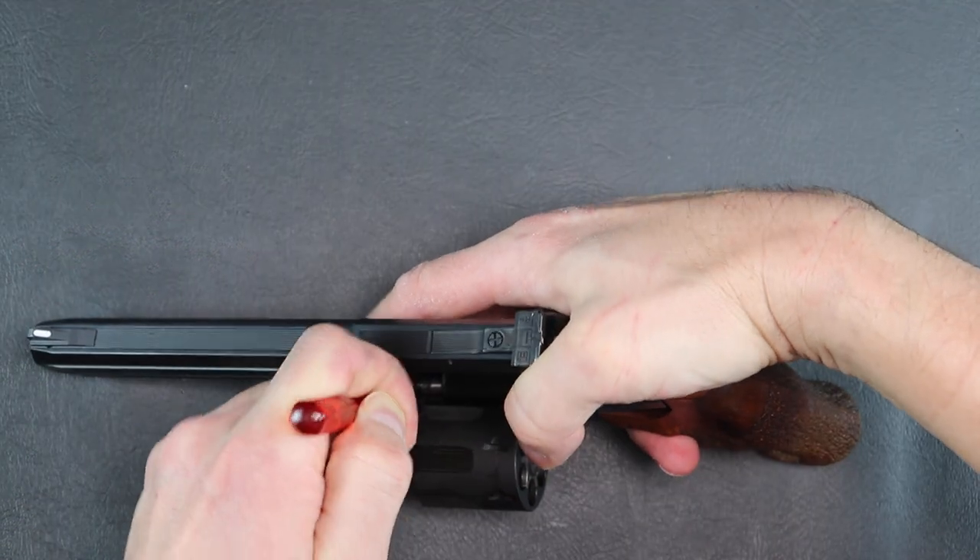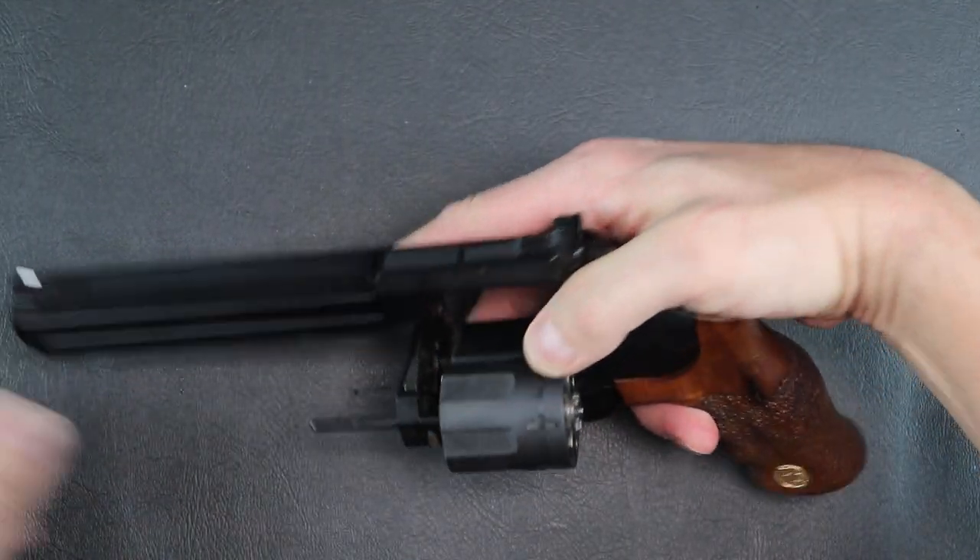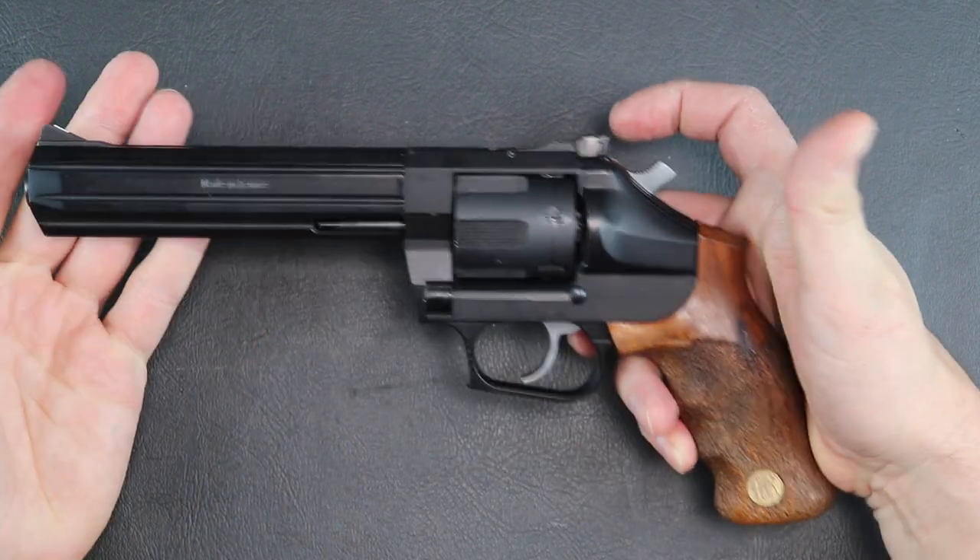It's also easy to put back together. Sometimes taking things apart is a whole lot harder to get back together, but this really isn't. You put the screwdriver in, pull that down, lift up a little bit, press in, and you're done. It's really that easy.